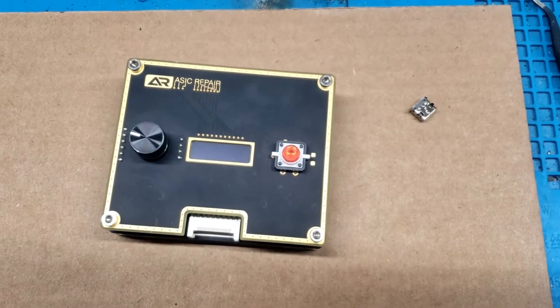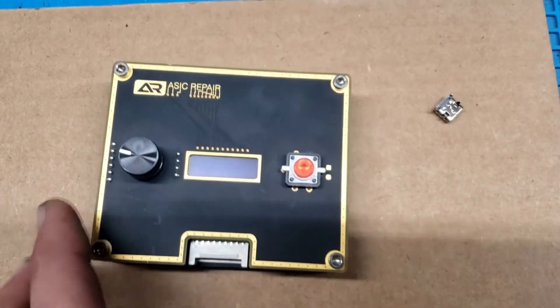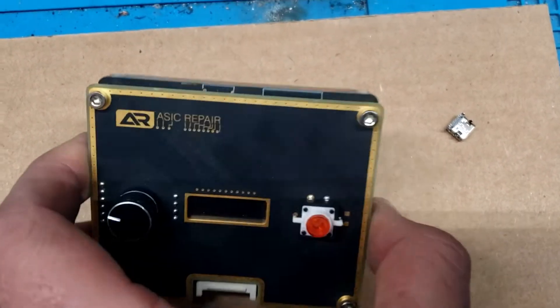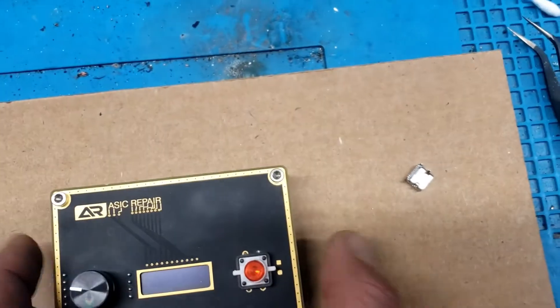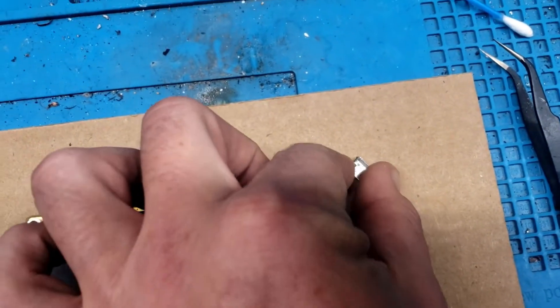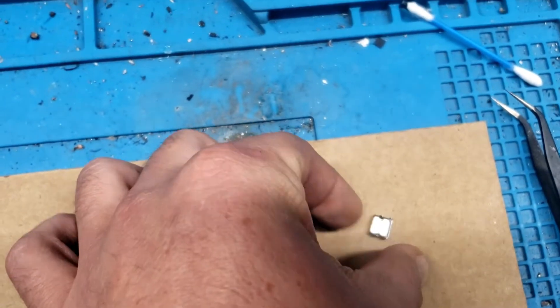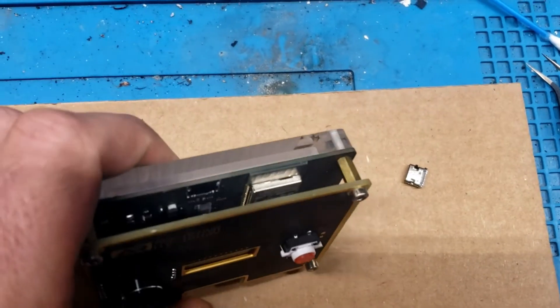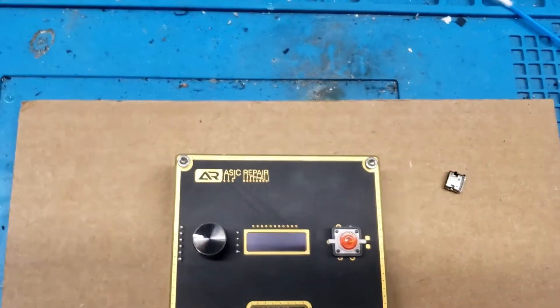Welcome to CryptoMiner Consultations, Hosting, and Repairs. Today we have the ASIC Repair Center here. Unfortunately the power cable, the micro SD, broke off here. So we're gonna go ahead and take this apart and reinstall it. Alright, let's go ahead and dive right in.